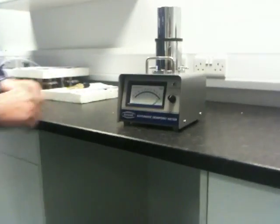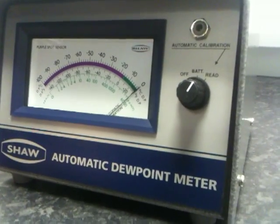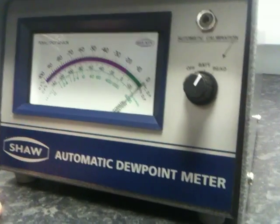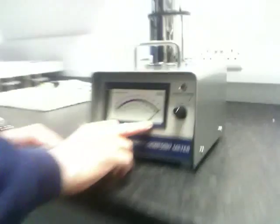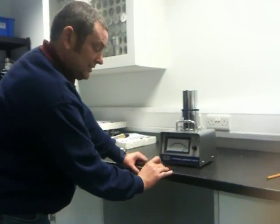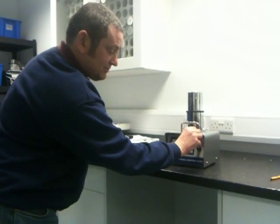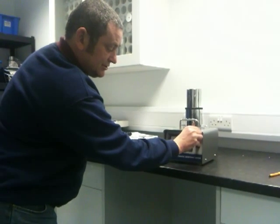Once you have done this, the indicating needle should go to an automatic calibration line which is on the instrument. If this does not go there, you will use a screwdriver and turn the automatic calibration pot until this is achieved.